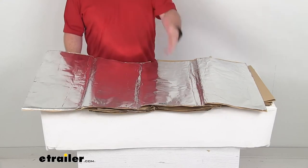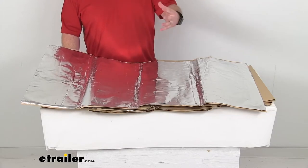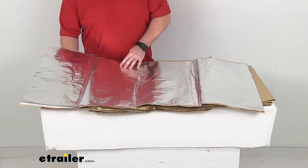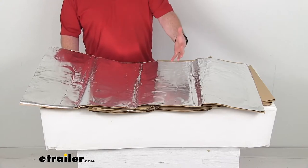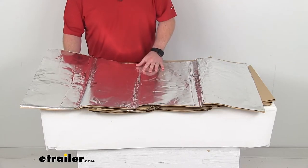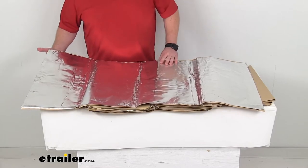So even if you're in the south part of the U.S. and you've got extremely hot summer temperatures and your van's out in the sun all day, these are not going to deteriorate. They are capable of resisting ambient temperatures from negative 30 degrees Fahrenheit all the way up to 550 degrees Fahrenheit, so you are not going to damage these. These are going to do a great job for you.